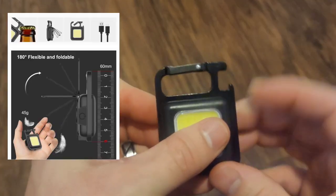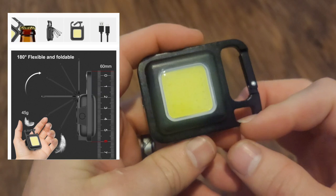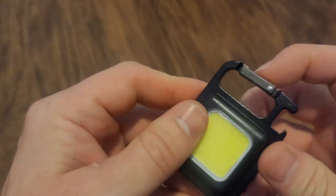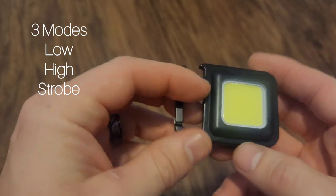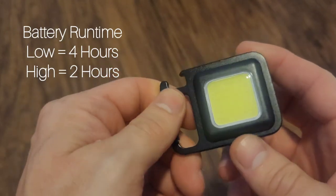And then it's got a bottle opener, which is awesome because when you're working on something you most likely want to drink something since you don't want to be working on it. Then you've got the little belt clip. It's got two modes — low and high. On low it runs for about four hours and on high it runs for two hours, is what they say.